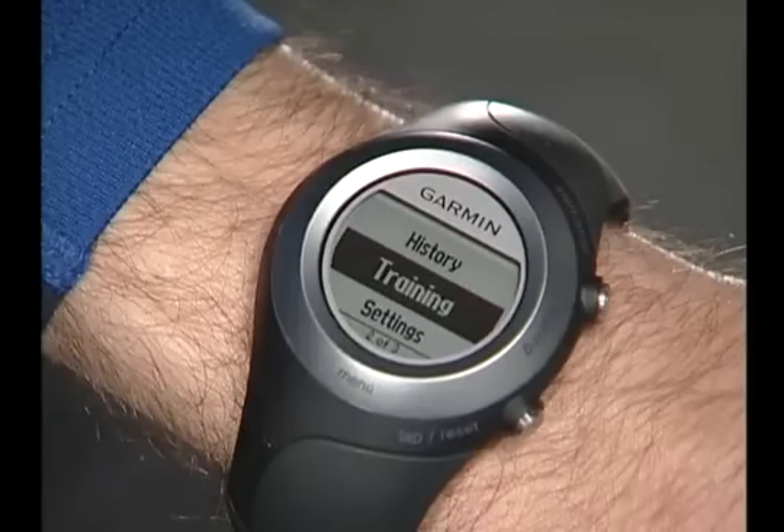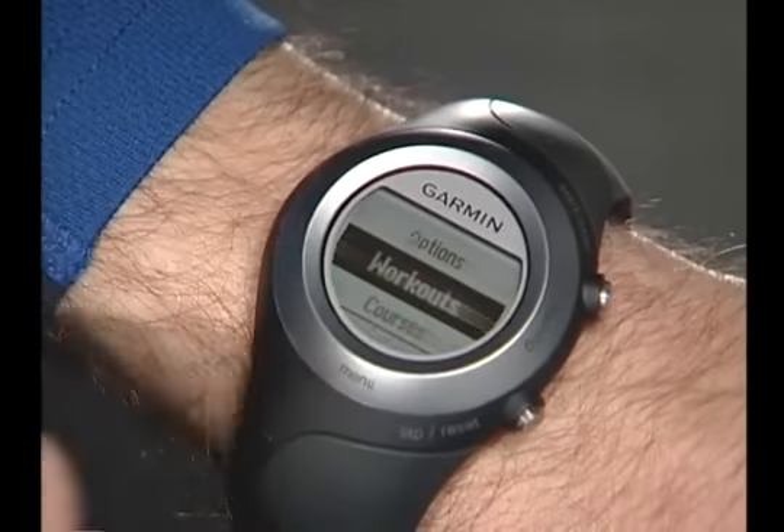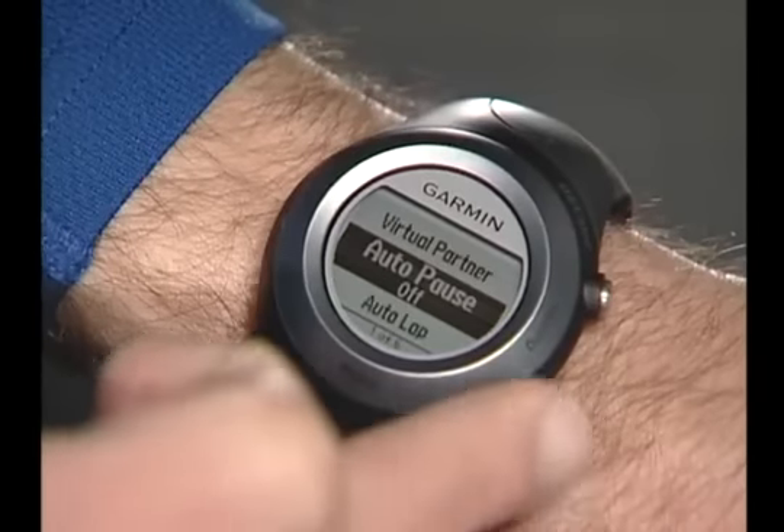Before you head out for your first run with Forerunner 405, you can turn on some simple settings like Autolap, which will automatically lap by a certain distance or a specific location. Touch and hold Menu, then select Training, Options, and Autolap.